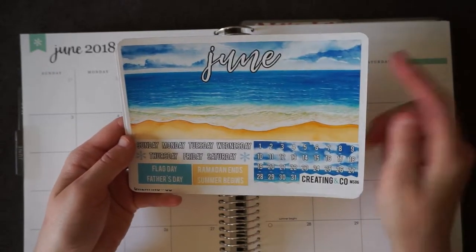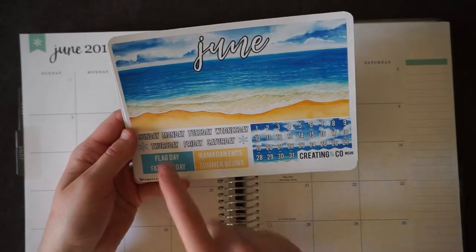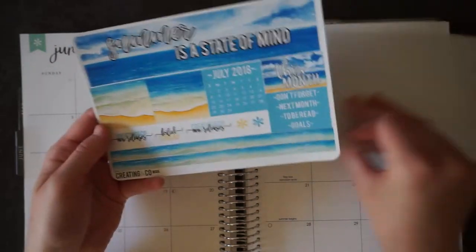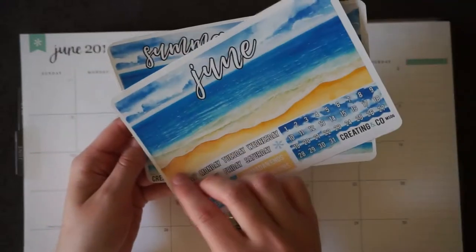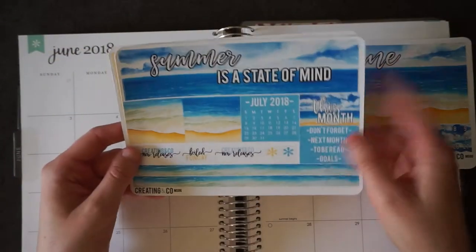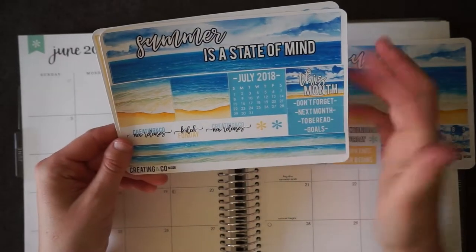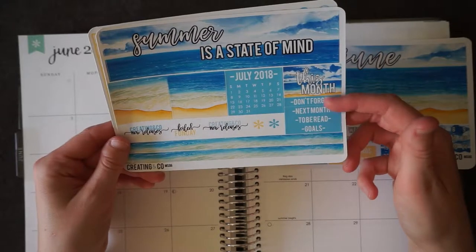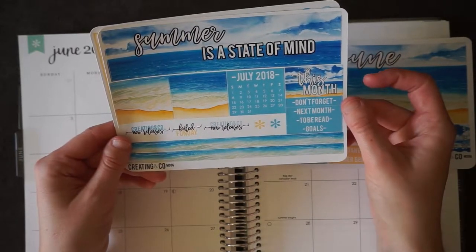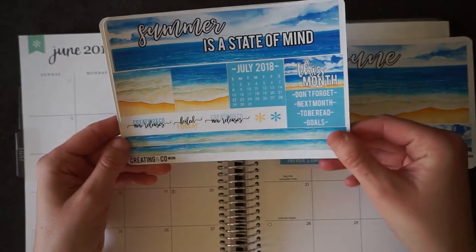So this is your top two washi strips. You've got date covers, the days of the week covers, and then the holidays that happen in June. You've got some boxes to mark off the days that aren't in the month, or the rest of the days that are in the month on that week. And you've got the other top washi sheet. You've got stickers to mark when the Creating and Co. releases are, next month's calendar view, a 'this month' box to kind of build the sidebar with stickers like don't forget, next month, to be read, and goals. Two strips of washi that you can use to block off weeks, like if you go on vacation.